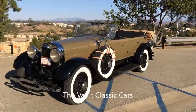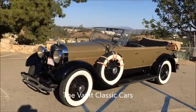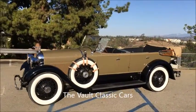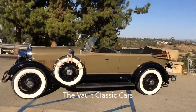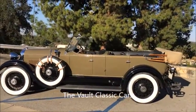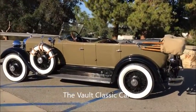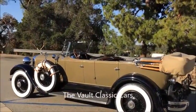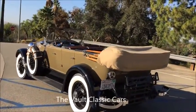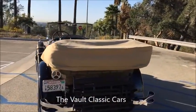We're going to take a walk around of the 1928 Lincoln Sport Touring with body by the Lock. Beautiful car — AACA first place and senior back in the 80s when it was restored. It's held up just beautifully, runs great, and would be just a perfect car in every way.